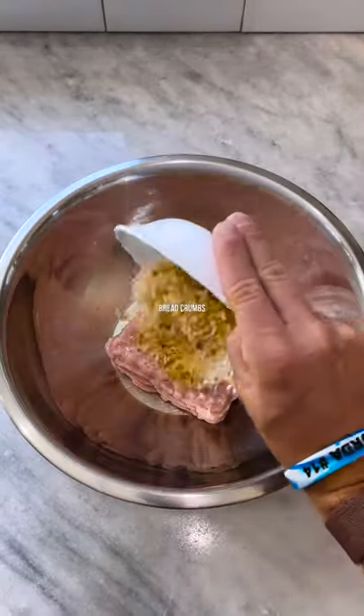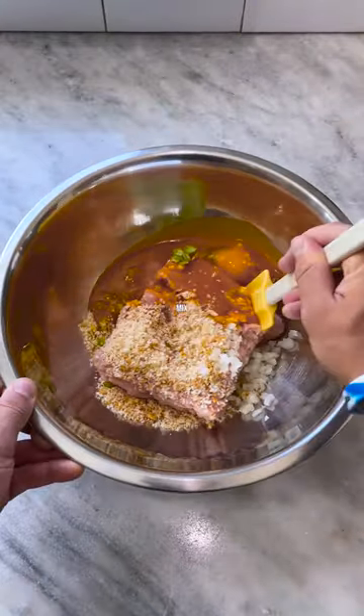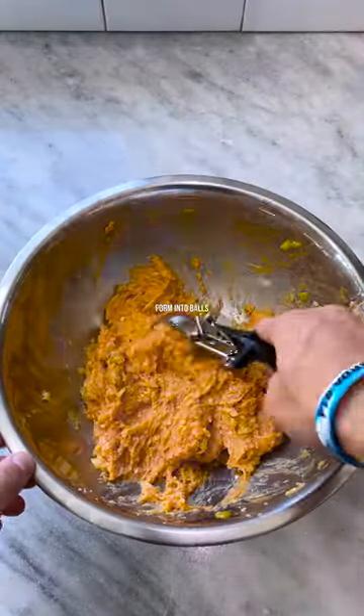Start off by adding ground chicken, breadcrumbs, celery, garlic, onion, an egg, and some hot sauce to a bowl. Mix everything together and form your meatballs.